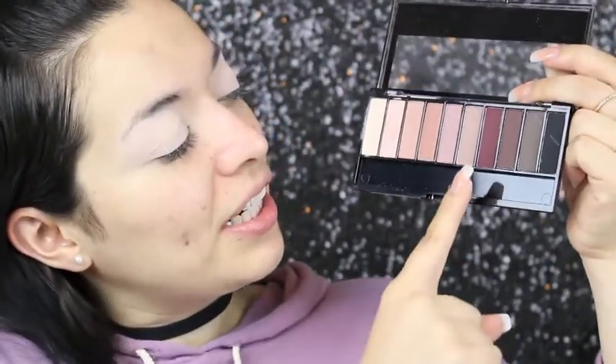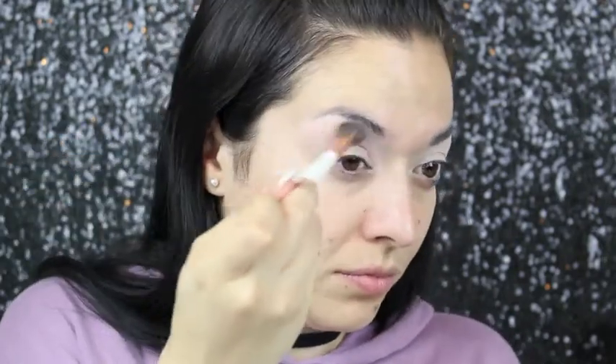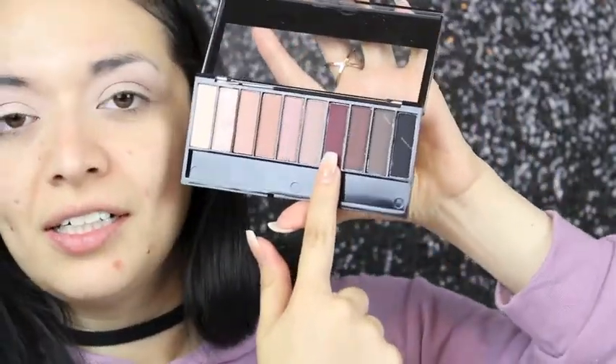My eyelids feel stiff with that primer. I'm going in with this taupe shade as the transition shade. Next I'm going in with this maroon-burgundy shade to deepen up the crease. I'm using my Morphe M502 brush — my favorite for blending out the crease.